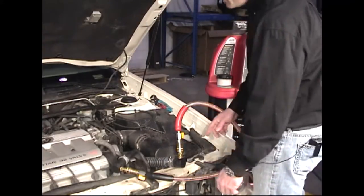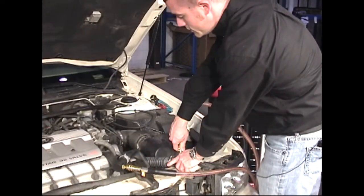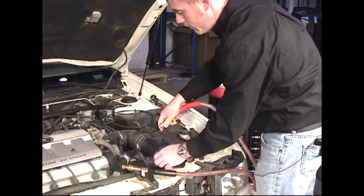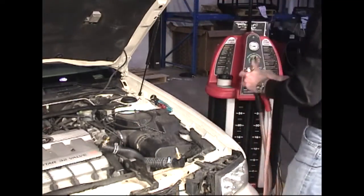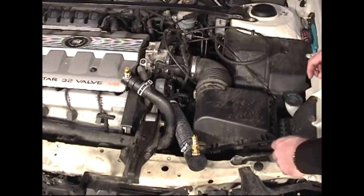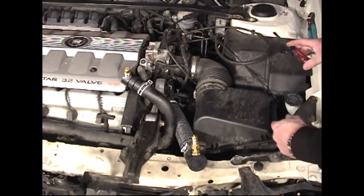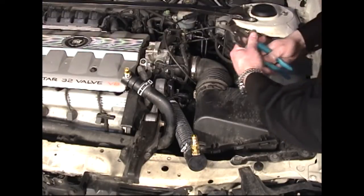When the service is complete, the valves can be closed and the service hoses removed. After removing the service hoses, we can remove the step adapters and reconnect the car's radiator hoses.